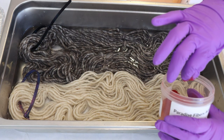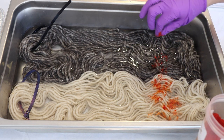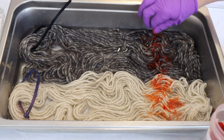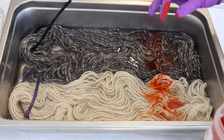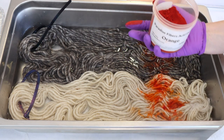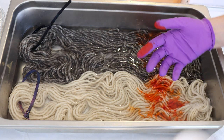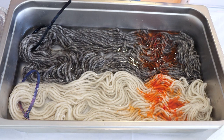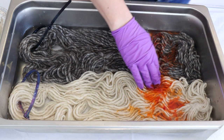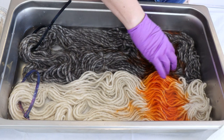I'll just start off with some orange. I think I want this to be mostly red with some orange pop to it. I forgot how pigmented this dye is, so I'm just going to add a little bit. I'll wipe my fingers off on our yarn mop and help tap this in.